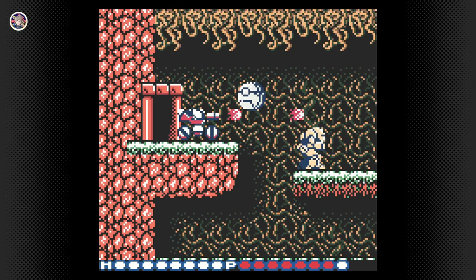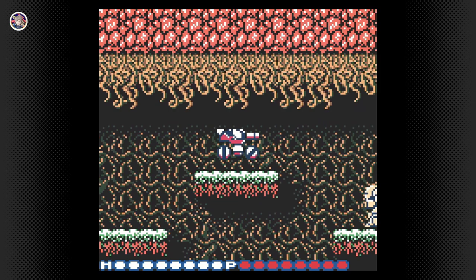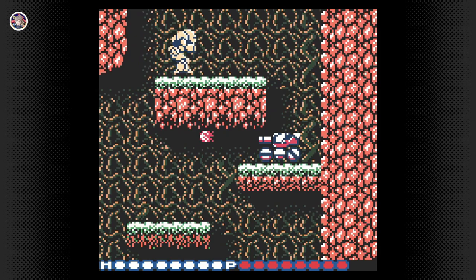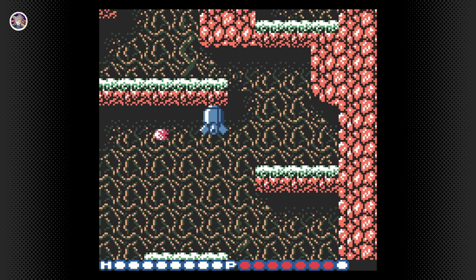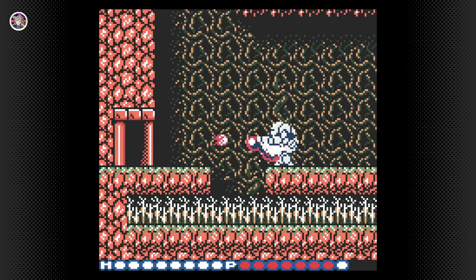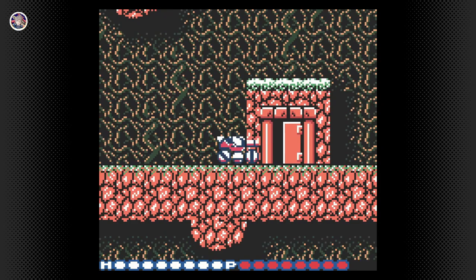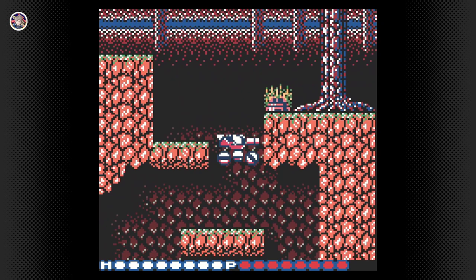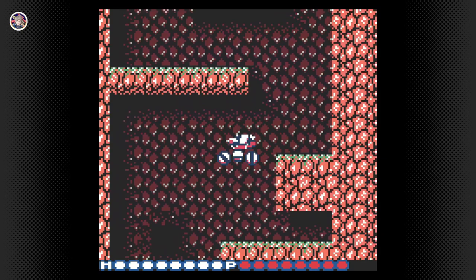My only nitpick with this lineup is that I feel like there should have been a couple more Game Boy games — not just Game Boy Color games. Something like Mole Mania or the original Super Mario Land would have worked pretty well alongside these games. Blaster Master isn't bad as a smaller side addition, but since they only do these updates every two months, it does feel like we have to wait a long time for one huge game and then get either mediocre or smaller games. It still feels a bit lackluster.